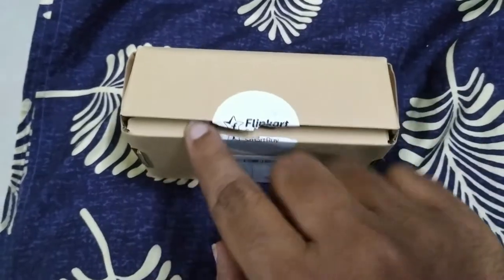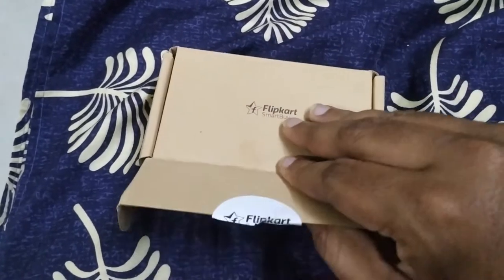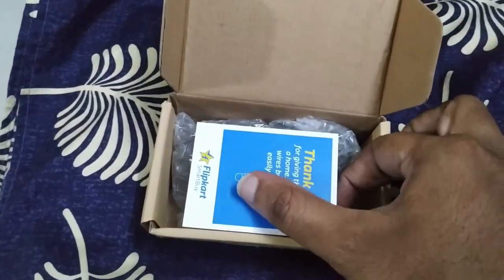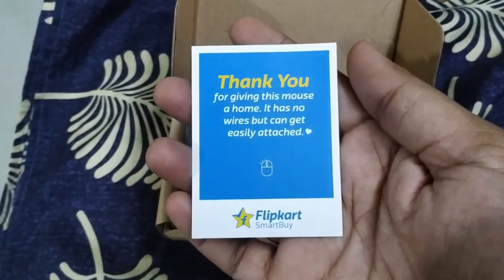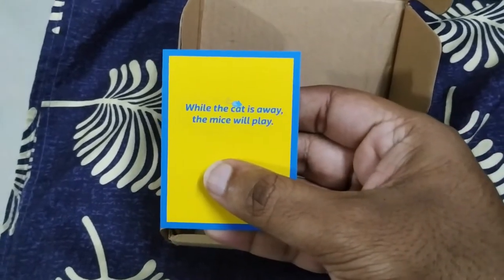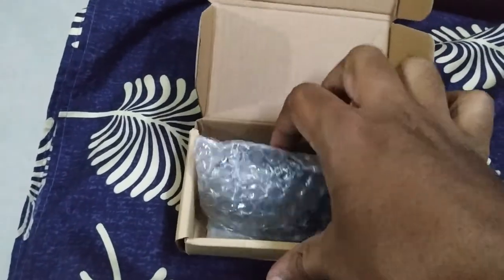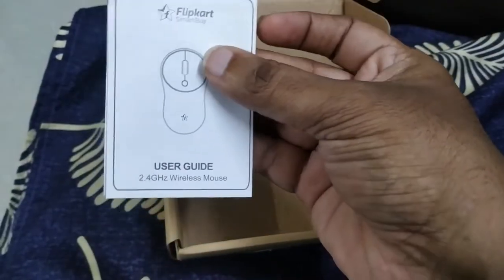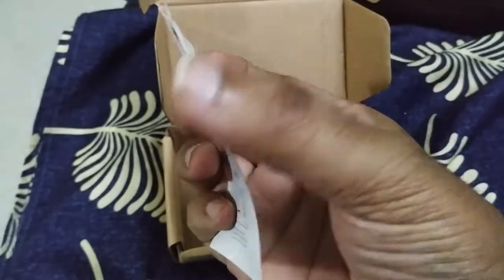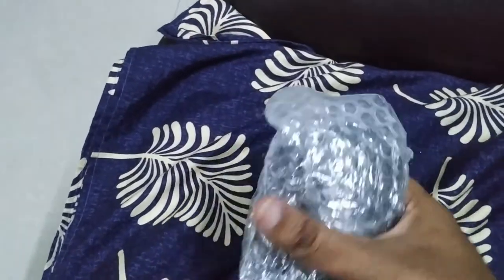I just cut the seal just now, so I am just unboxing it. It has no wires but can get easily attached. So this is the mouse, and this is the user guide, some paperwork. So let's unbox — let's unwrap the mouse.